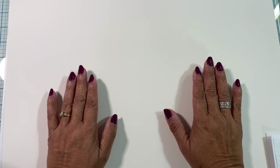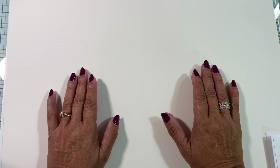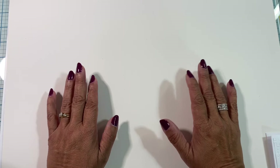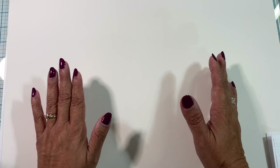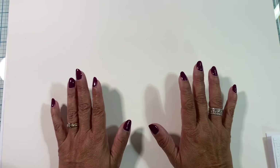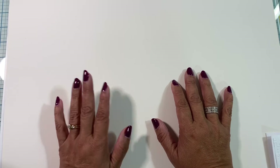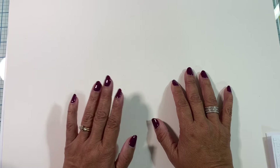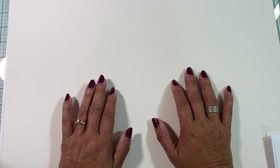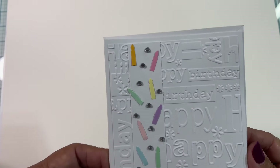For her giveaway challenge, she has asked for a Hello Kitty SVG — or it could also be a die cut — for you to go ahead, cut it out, assemble it, and send it to her. She has also asked for you to send in a snack that is particular to your area. So here is what I will be sending out to Jenny.